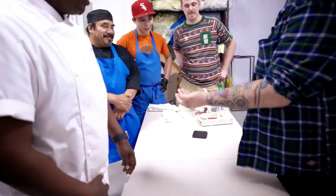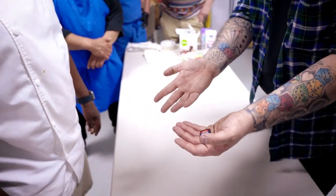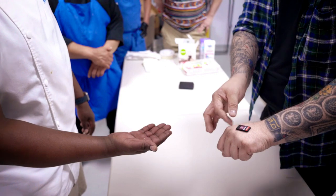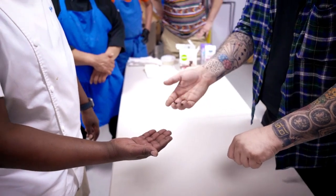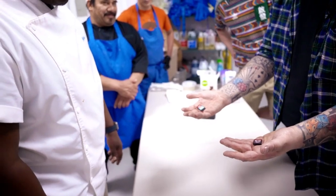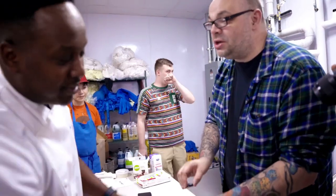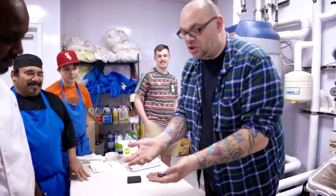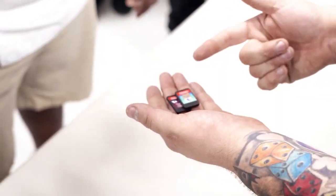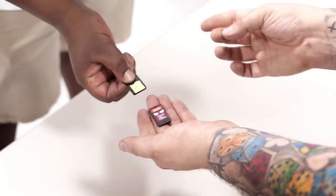Purple and blue — watch. Purple one goes over here. Where's the purple one? Right here. So you missed the switch — that's fine. I'll do it again. You can do it yourself. Look — just two. Nothing on my sleeves. Purple and blue. Take the blue — you hold the blue like that. Wave it over the purple.